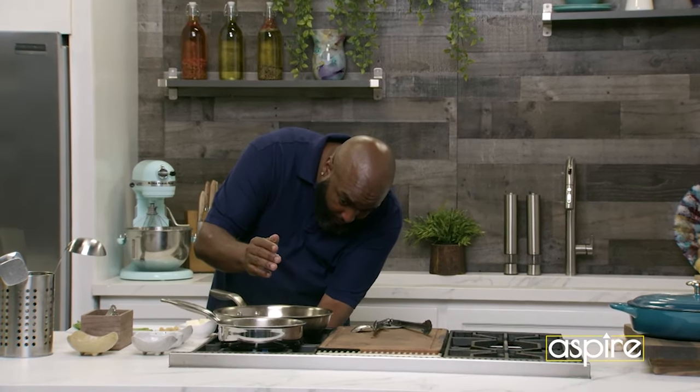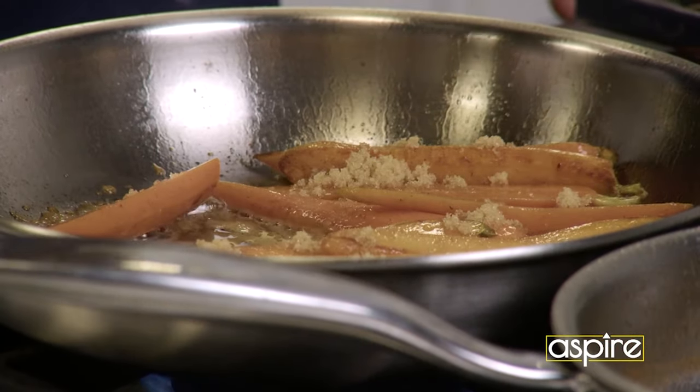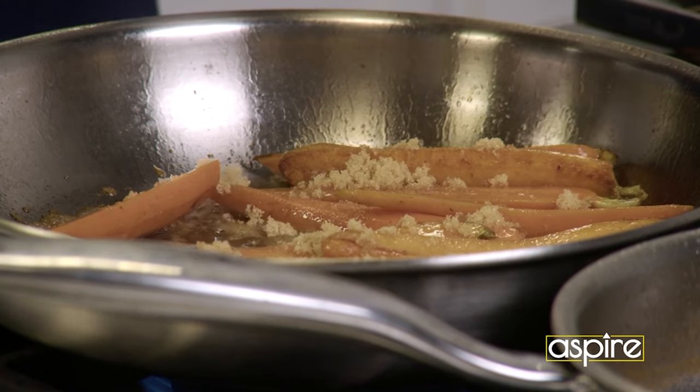I'm going to turn the heat down a little bit. You don't want to scorch your brown sugar while it's on top. That's why you finish in the oven — because you don't have that direct heat hitting your pan. Put these in the oven at 400 degrees for about 10 to 12 minutes.